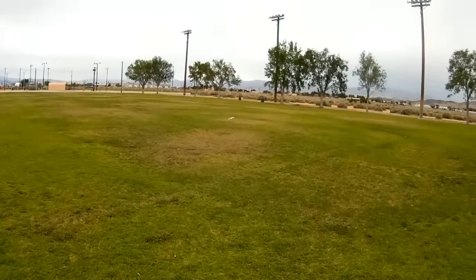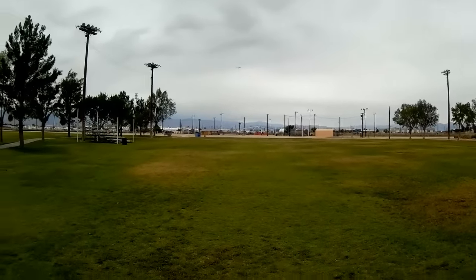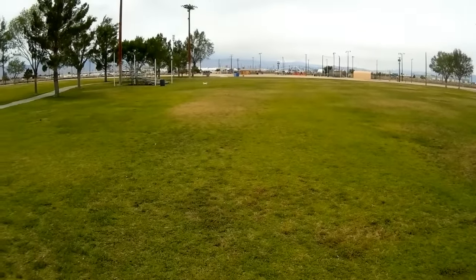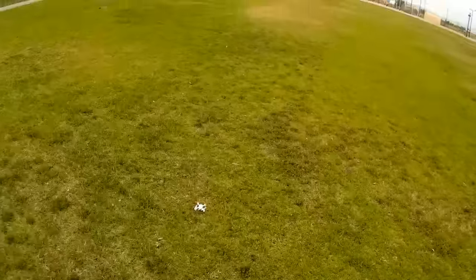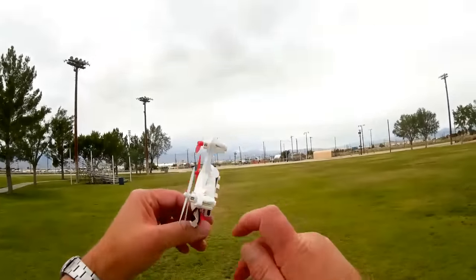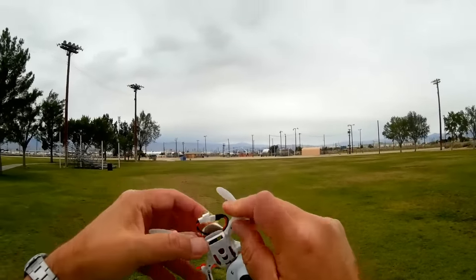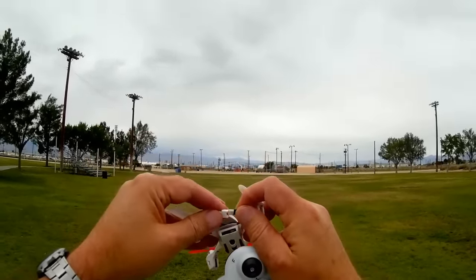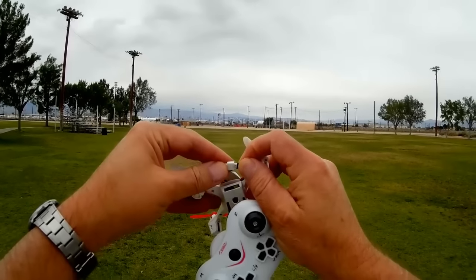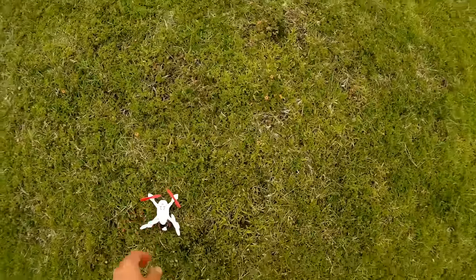I'm thinking of going in there and putting some foil on it. Let me bring it in for a second — I'm thinking of opening it up and placing some foil between the camera and the receiver board, if it's possible. Hopefully that would improve the performance. But in the meantime, let's go back to flying it as-is without the camera.